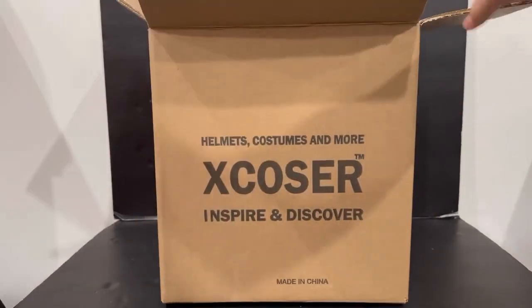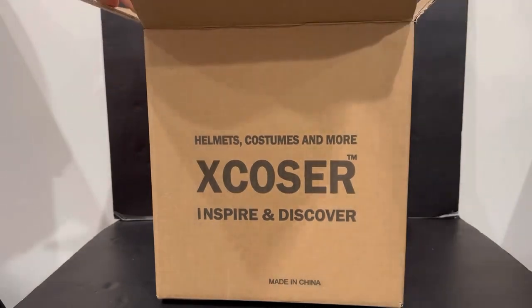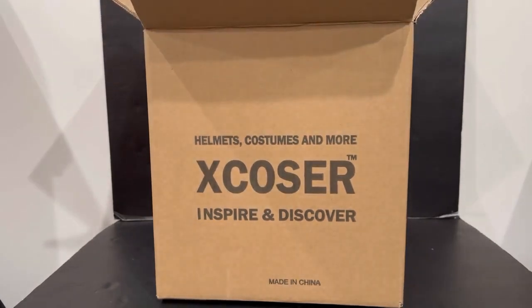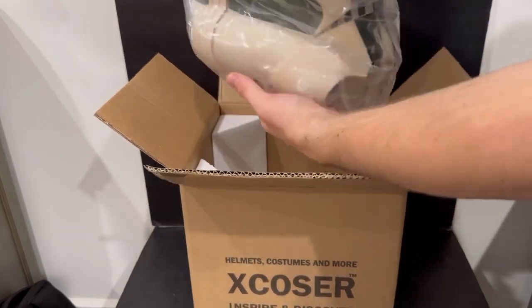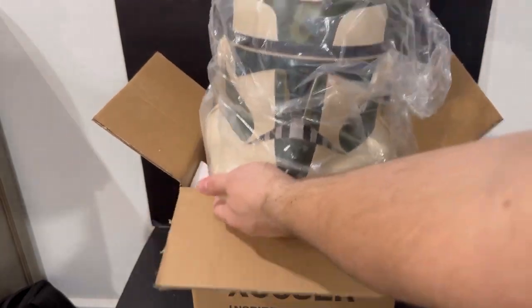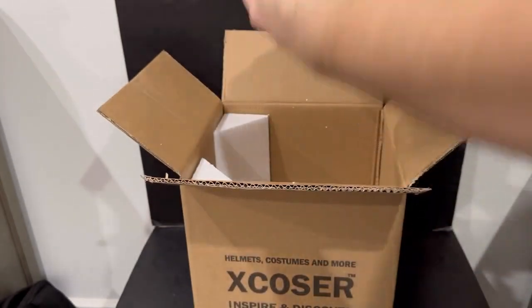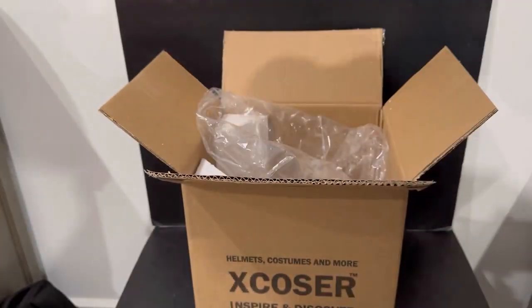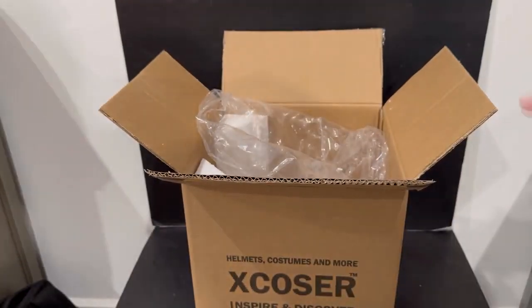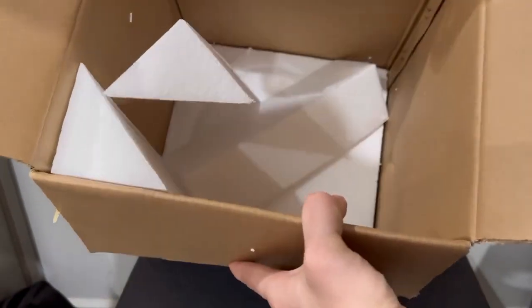Nicely packaged — that is what we like to see here. Let me get you guys a different angle. I'm just going to carefully lift it up like that. Look at that beauty — wow, that is awesome! I love how they have that plastic there to protect the helmet. We're going to take a closer look at that helmet here in a second. Great packaging job so far by X-Cozier — a lot of foam in there, that's what we like to see.